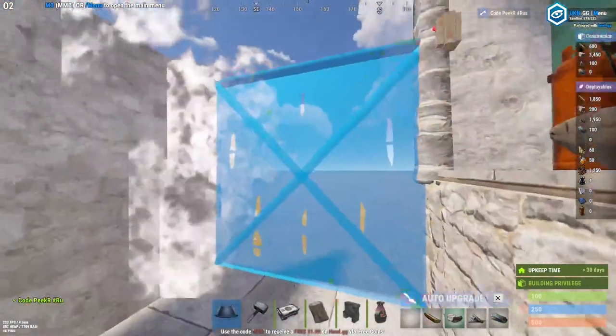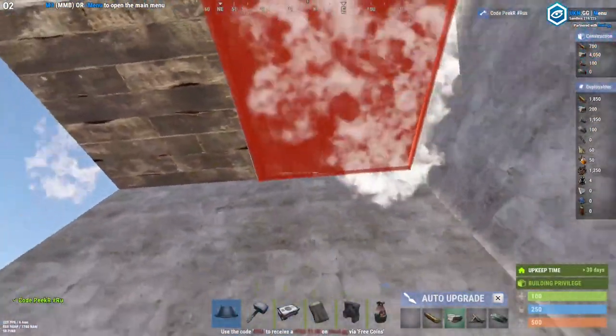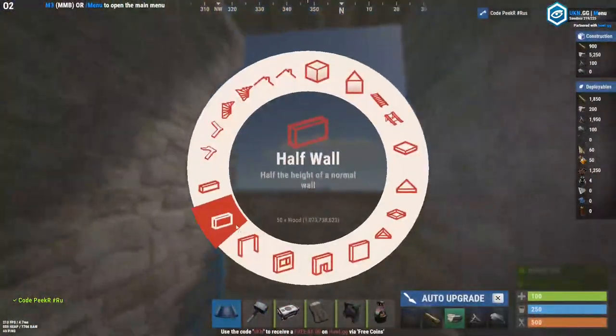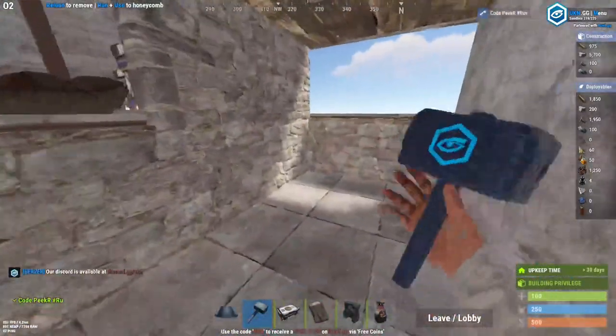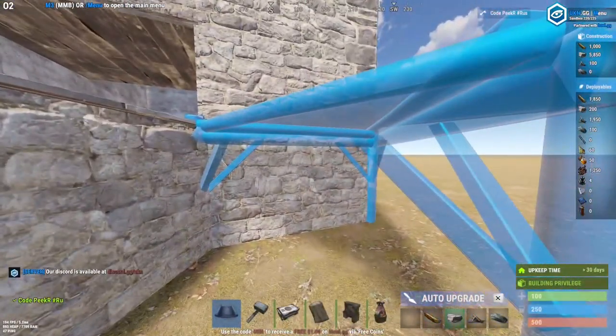If you guys want to start expanding, place walls like this, then half floors over it, and make sure you place your roofs as well. I also have a raised foundation here, so place a full wall up here as well as a floor right here — this is where the bunker is going to be.